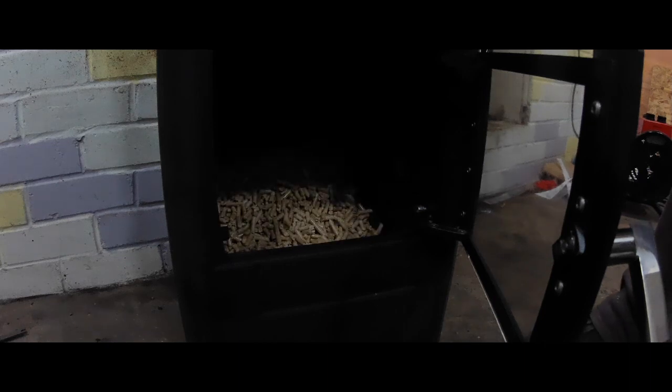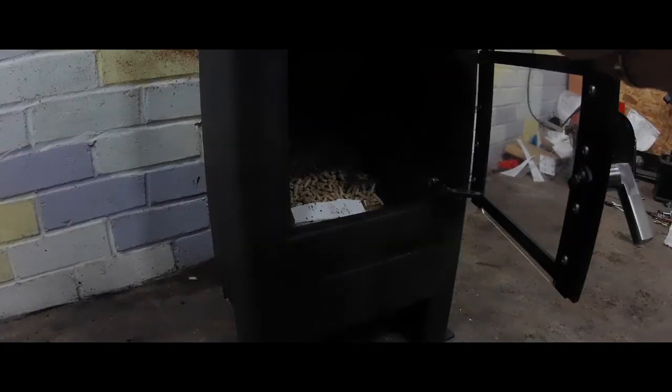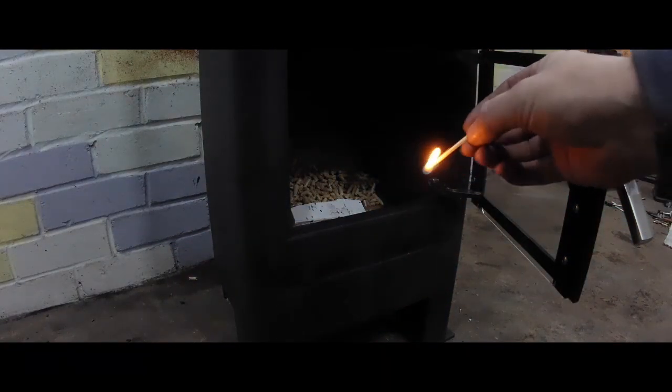Going to load some pellets now. Using a barbecue fire starter — and let's go.